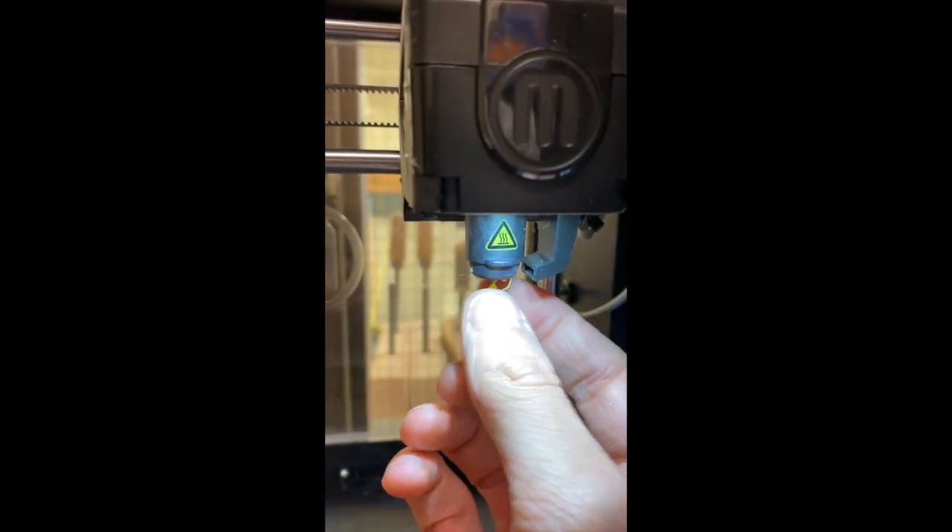We'll feed it a fair ways in and you can see the filament already coming through our filament tube. It's going to come into the top of the print head and out our extruder nozzle, which is not hot right now.